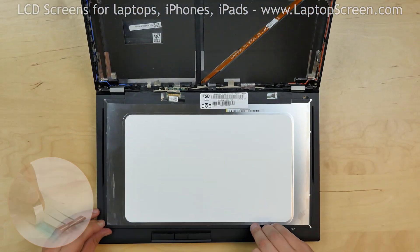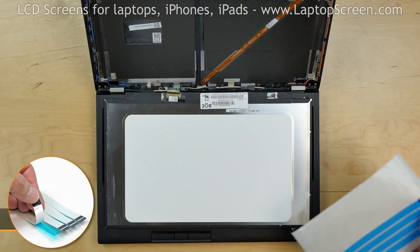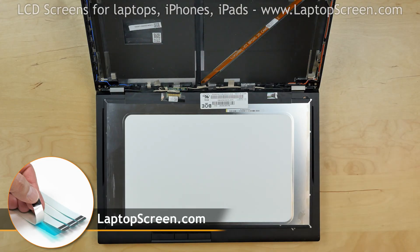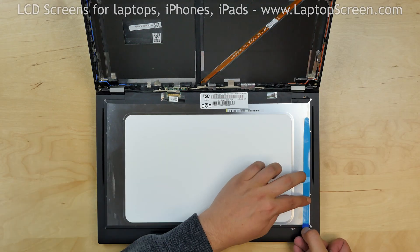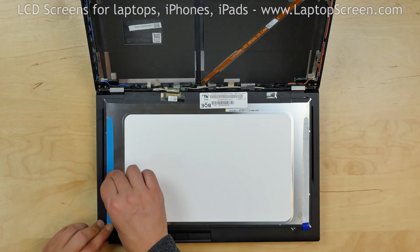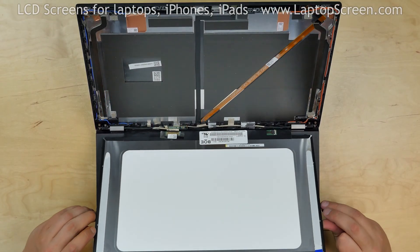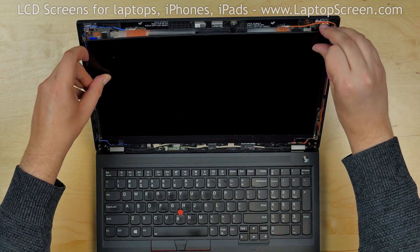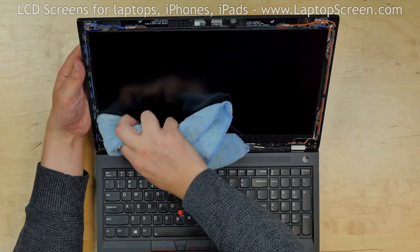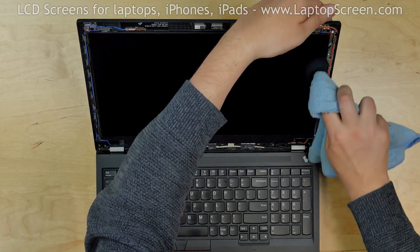Place the screen back on the keyboard. We are going to use a new set of adhesive strips that you can buy on our site LaptopScreen.com. Apply two adhesive strips to both sides of the screen. Lift the screen up, and using a microfiber cloth, rub firmly to catch the adhesive on the sides.